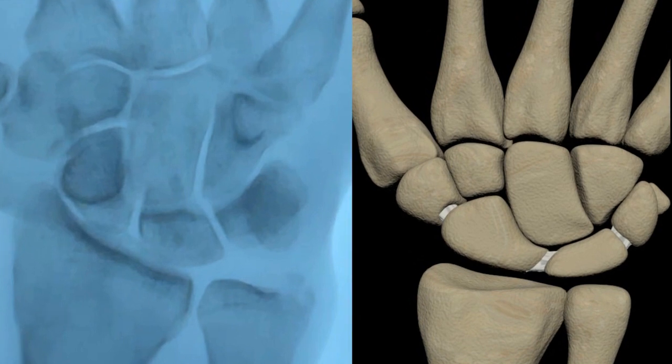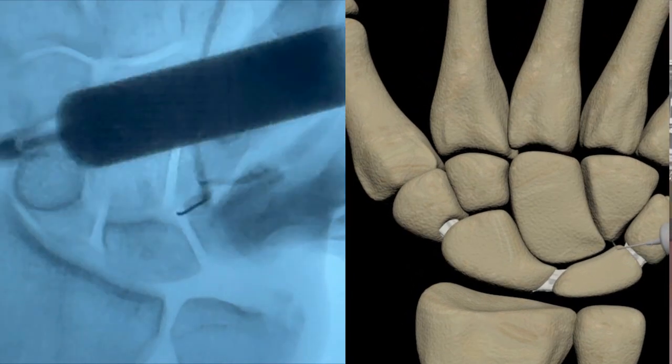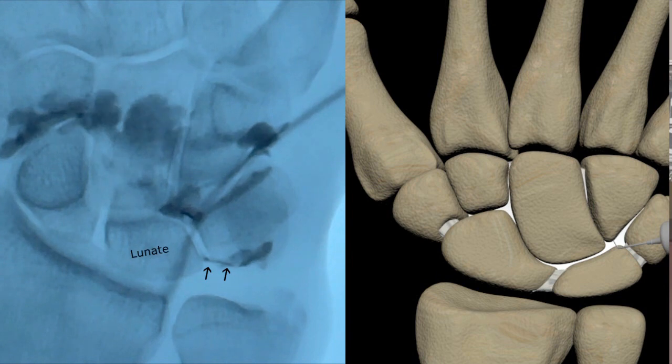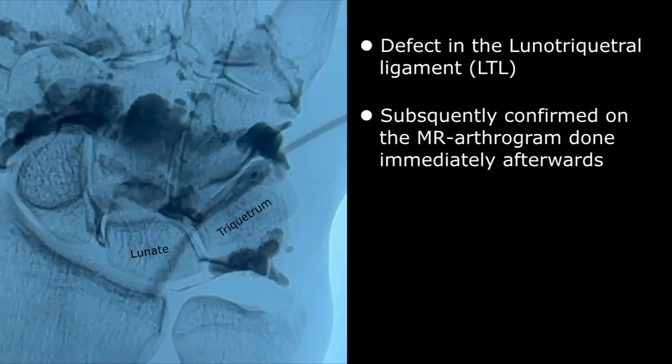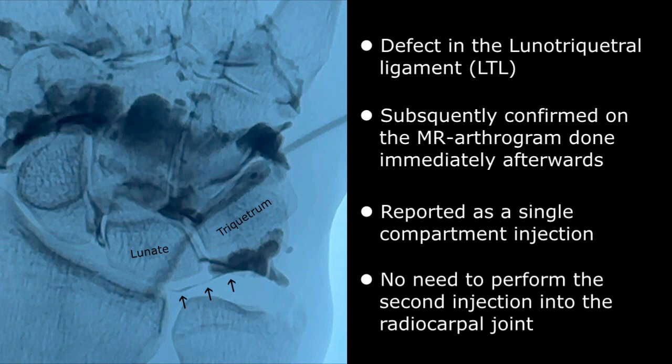Let's zoom in and look at the arthrogram a little closer. Almost immediately after injection, you can see a stream of contrast passing between the lunate and triquetrum, indicating a defect in the lunotriquetral ligament, which was subsequently confirmed on the MR arthrogram performed immediately afterwards. This would be reported as a single-compartment injection with contrast identified in the proximal and distal joint spaces consistent with a suspected ligamentous injury. Since contrast spontaneously entered the proximal joint space, there was no need to perform a second injection into the radiocarpal joint.